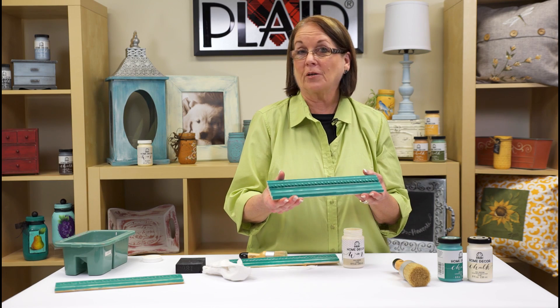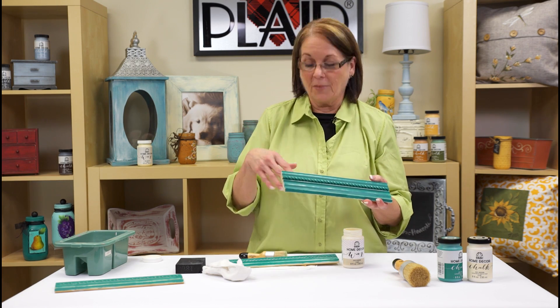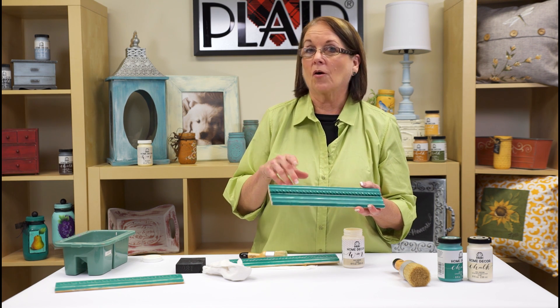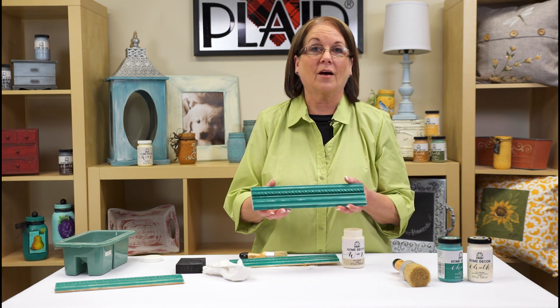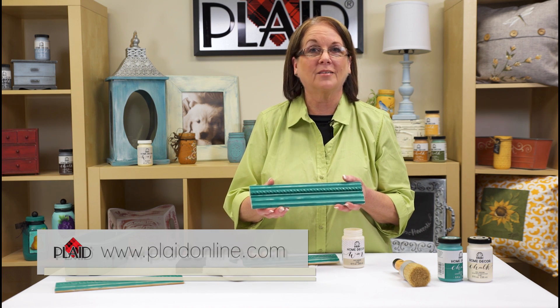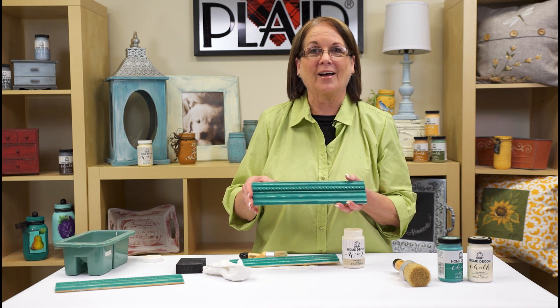And that's a finished beautiful piece. Now what I want to share with you is we have more FolkArt Home Decor wax finishes — we have a white and an antique wax that you would love to use on projects too. So go check those out and go to plaidoline.com for any of that inspiration you want to do around your house.